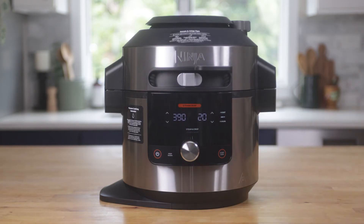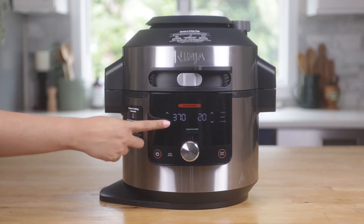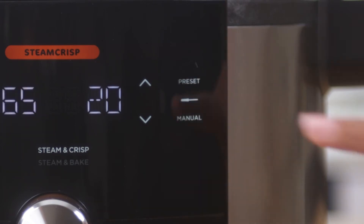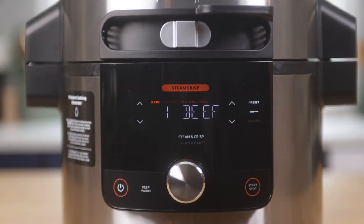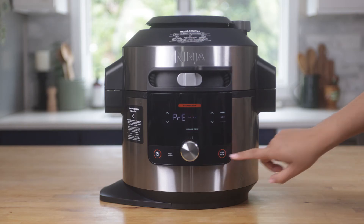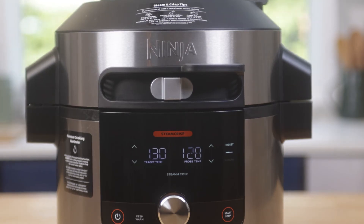For this recipe, I'm going to slide the Smart Lid slider to Steam Crisp mode, select the Steam and Crisp program, and set the temperature to 365 degrees. Then I'm going to select Preset. As you can see, the Smart Thermometer will automatically default to beef. Since I like my beef medium, I'm going to select that on the UI. Press Start/Stop to begin. While my recipe is cooking, the thermometer will continue to monitor cooking progress and display the internal temperature as time goes on. It will stop cooking on its own once my desired doneness is reached.